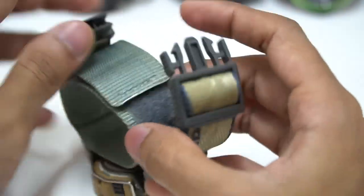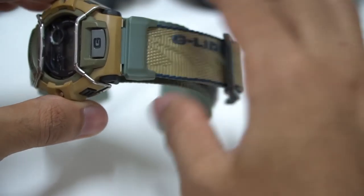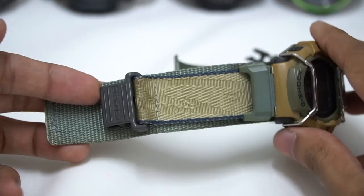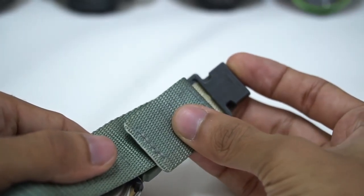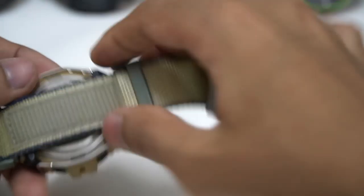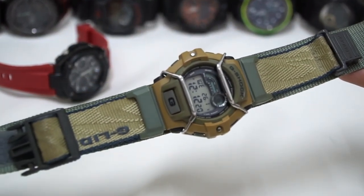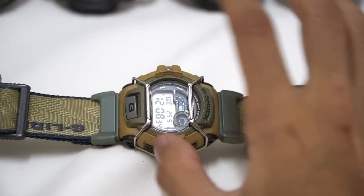Moving down to the watch band, we have a type-A buckle — a single clip that locks the strap — comes in a great colorway that matches the bezel very well. The watch band may not match as it did at release, but right now it looks very cool. The G-Lite logo is stitched on top, and you can see some texture on the nylon part, making it look very sporty. The buckle has no signature markings on it — just plain.